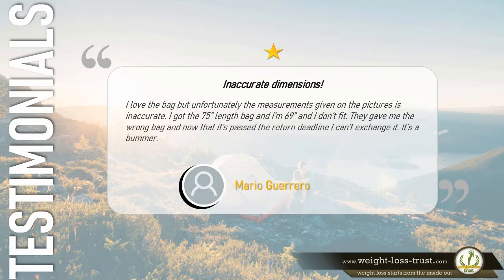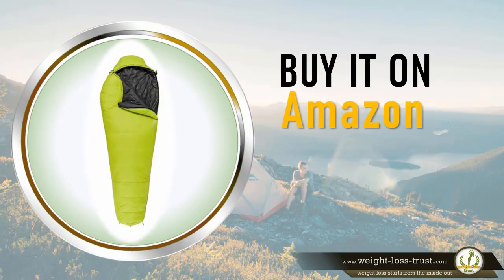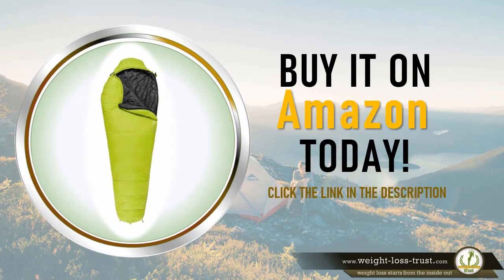1 star — Inaccurate dimensions. I love the bag but unfortunately the measurements given in the pictures are inaccurate. I got the 75-inch length bag and I'm 69 inches tall and I don't fit. They gave me the wrong bag and now that it's past the return deadline I can't exchange it. It's a bummer. — Mario Guerrero. Buy it on Amazon today — click the link in the description.